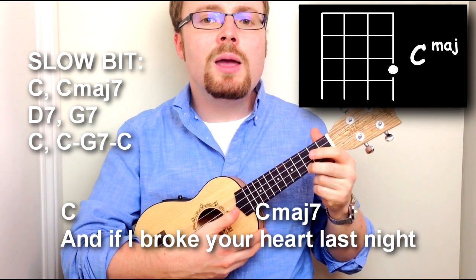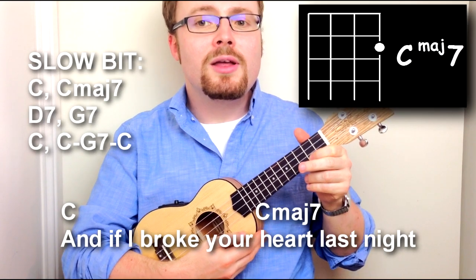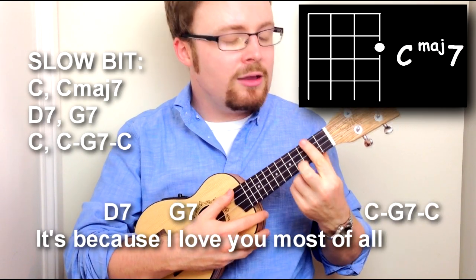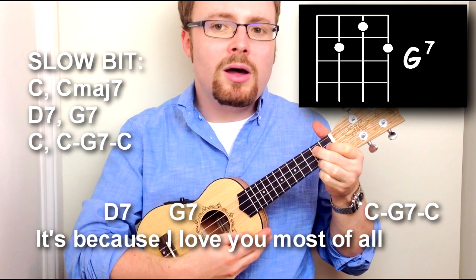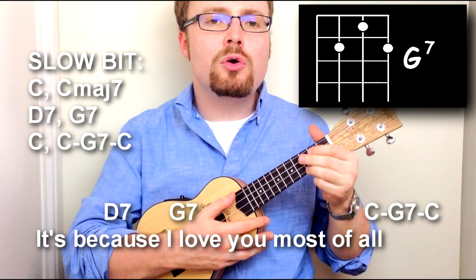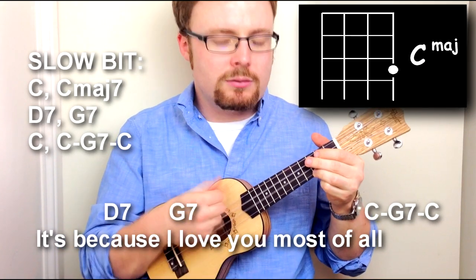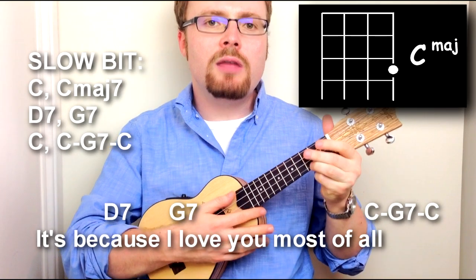'...because I love you most of all.' Then he does the strumming pattern one more time on the chord of C, and then down strokes on C, G7, C like this.